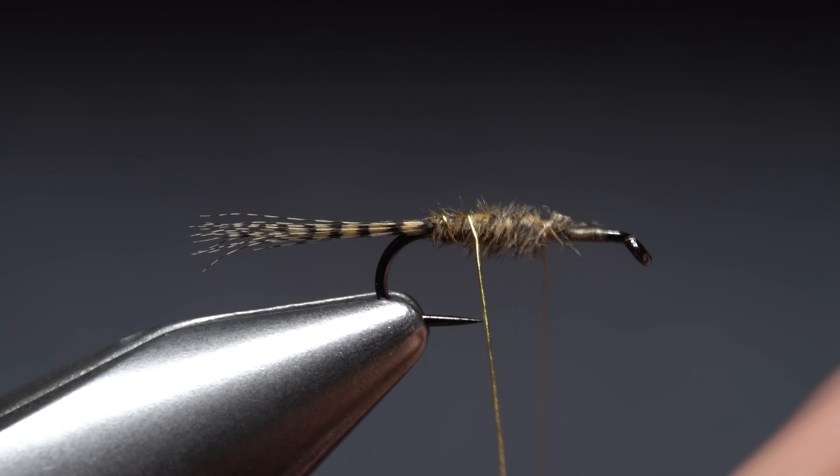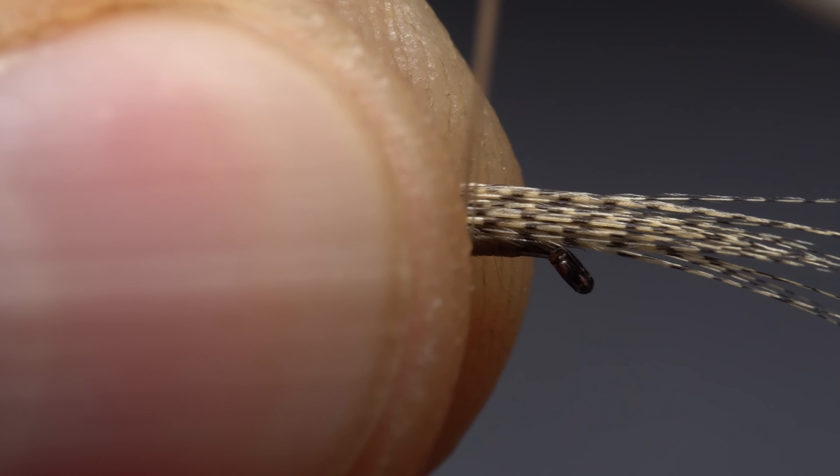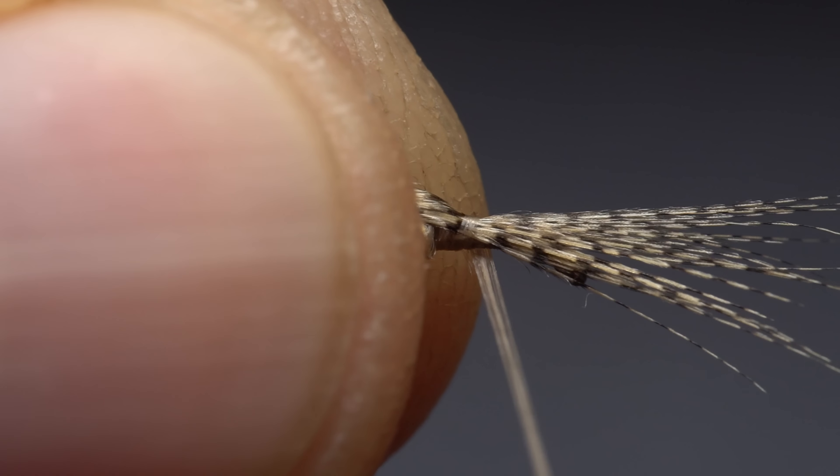Get hold of the gold ultrawire and start making open spiral wraps with it up the hook shank, effectively counter-wrapping the somewhat delicate wood duck fibers beneath. Four to five turns usually looks pretty good. When you reach your tying thread, loop it around the wire to change the direction of your thread wraps and bind the wire down really well. Once the wire is secure, again use it to change the direction of thread wrap, then take a few more turns around the hook shank before helicoptering the wire to break it off close.